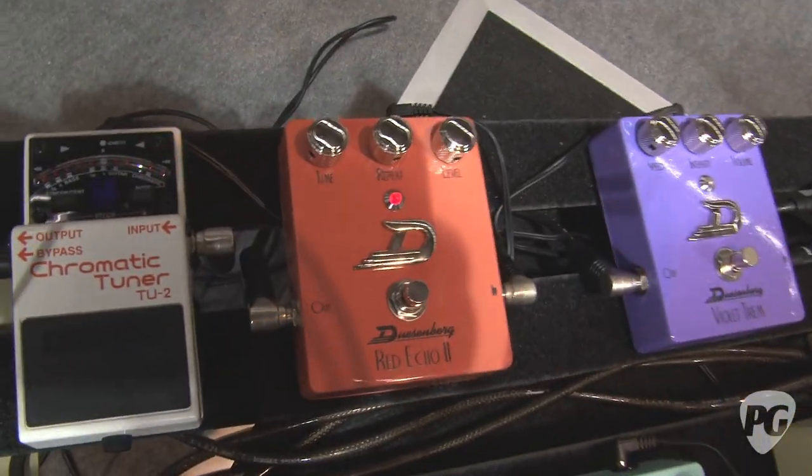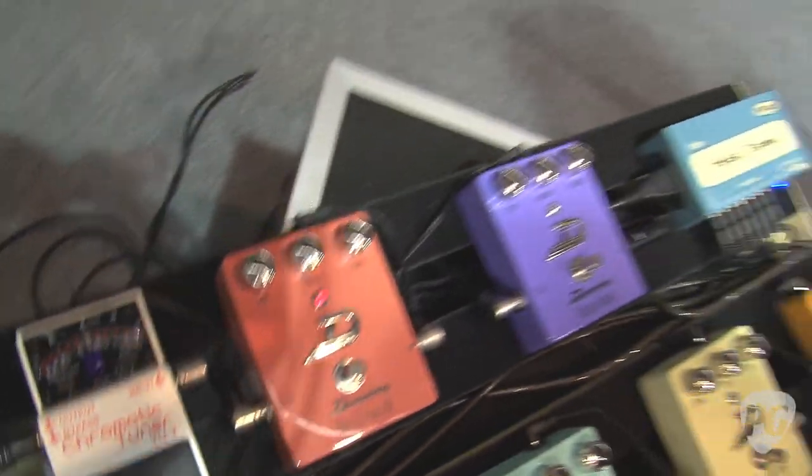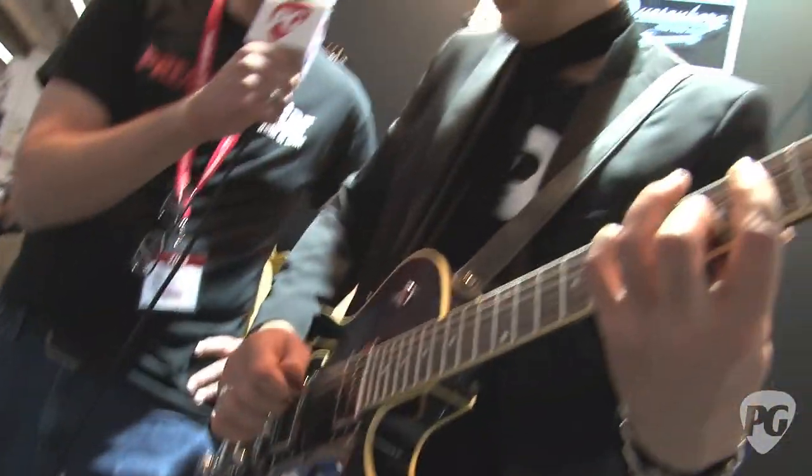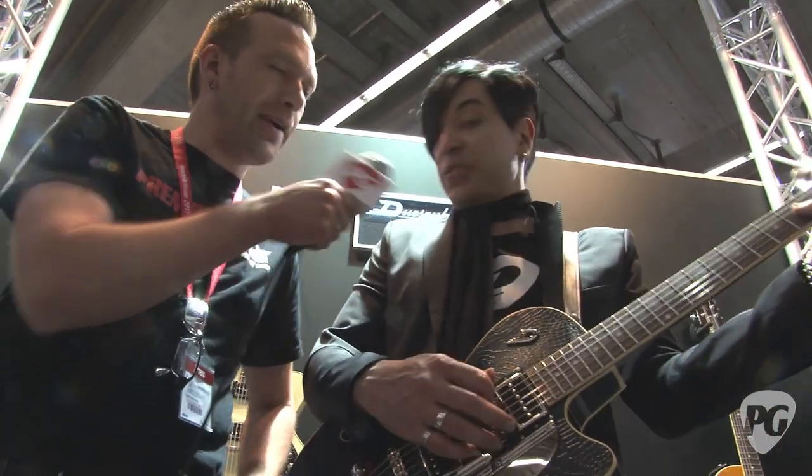Then we've got a nice analog delay — just a warm... How many milliseconds of delay are on that? It's up to 500, I believe. And the nice thing is it doesn't really get mushy in the end. The repeats are a little darker, but it's very, very nice and analog — it is all analog, yes.